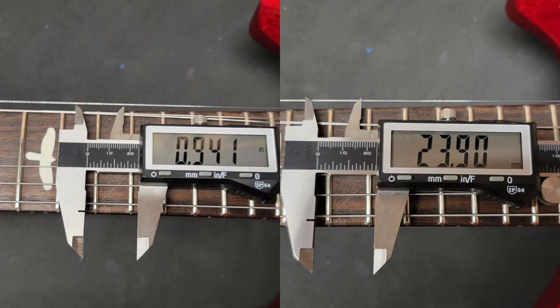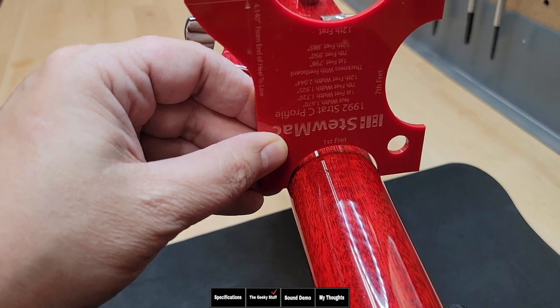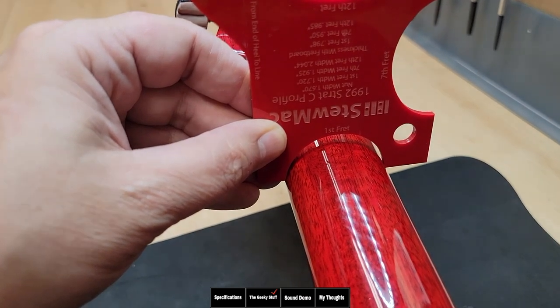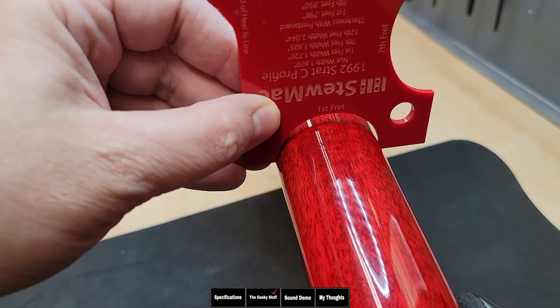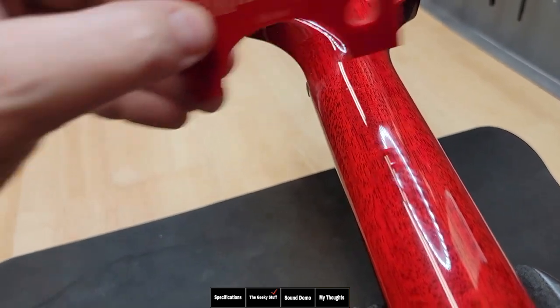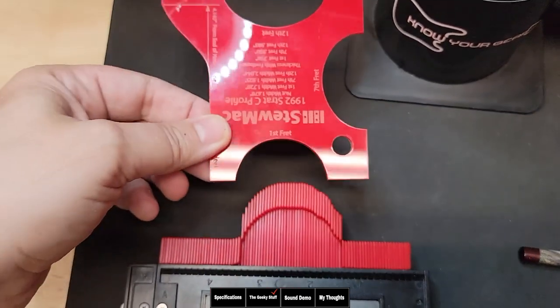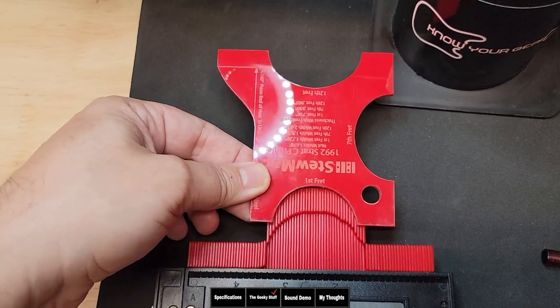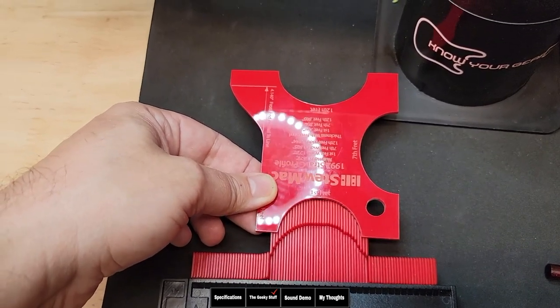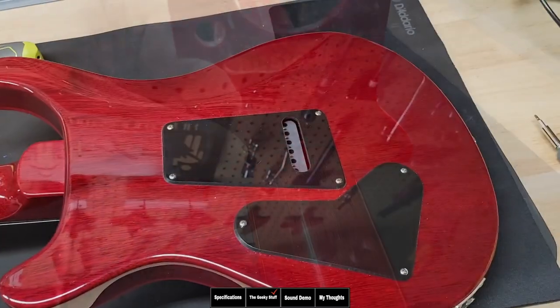The thickness at the first fret is 22.27 millimeters or 0.8 inches, and the thickness at the 12th fret is 23.9 millimeters or 0.9 inches. Dimensions-wise it lines up with a 90s era Fender Strat, however one thing you'll notice is it has what we call more shoulders. Looking at the C-carve template, it's not so much wider — it's just got bigger shoulders around the first fret. As you get to the 12th fret it kind of lines back up with a Fender C-shaped neck.